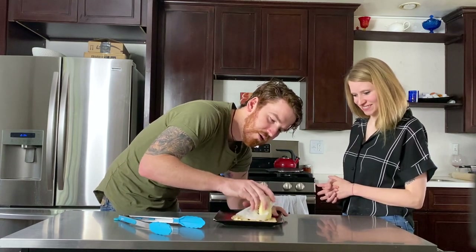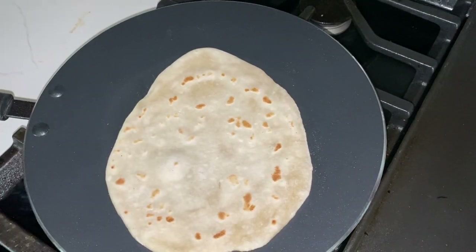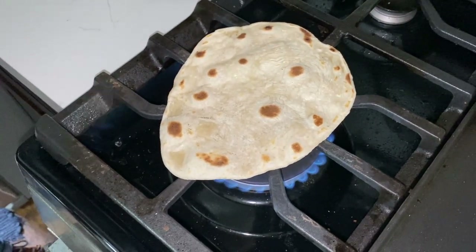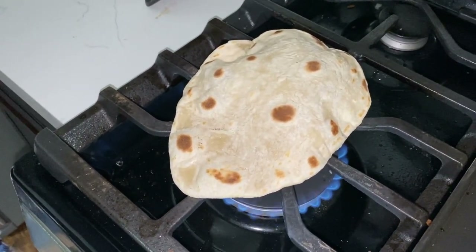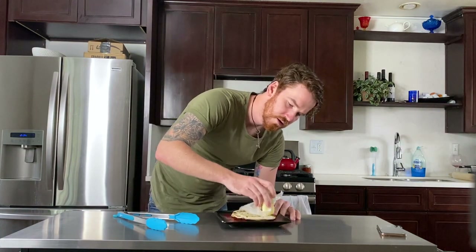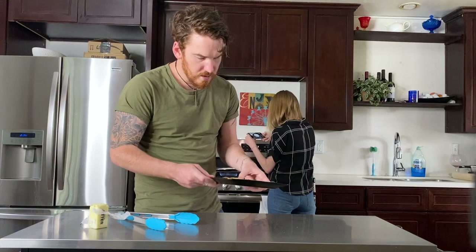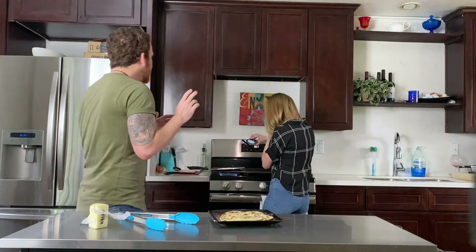That doesn't look correct to me. Maybe it's too hot. Let's butter this guy up and then move on to another one and see if we can get that one right. It's supposed to puff into a big ball — I've seen a lot of online videos. These two kind of puffed up and look good, but they don't puff into a full ball like I've seen. I think it's too hot.